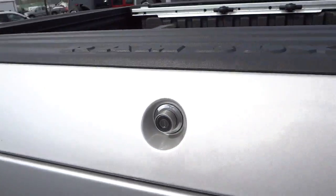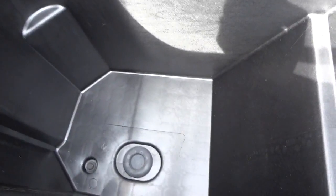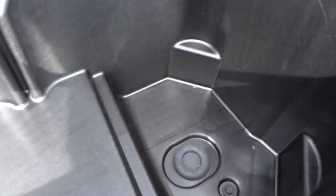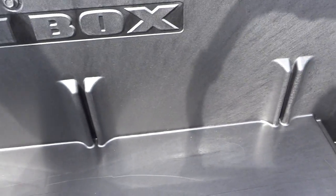Here are the RAM boxes — they lift up and lock and unlock with the remote control. You can see there are drains on the bottom, so you can fill this with ice and use it as a big cooler, then drain the water out as it melts. It does have lights inside. These RAM boxes are very useful and are on both sides of the truck.